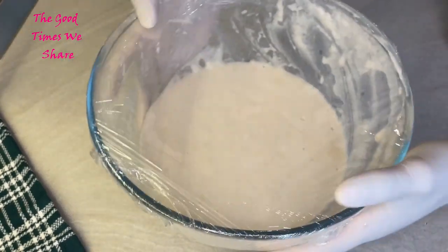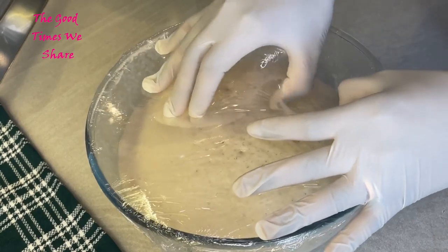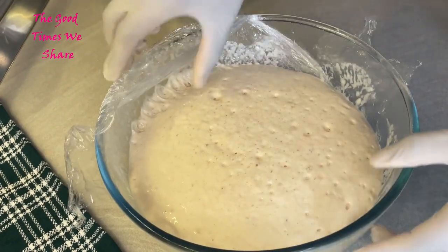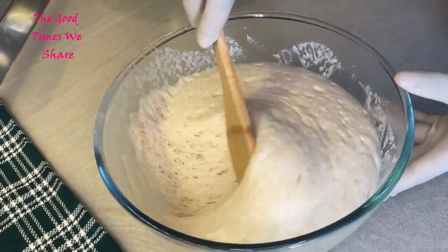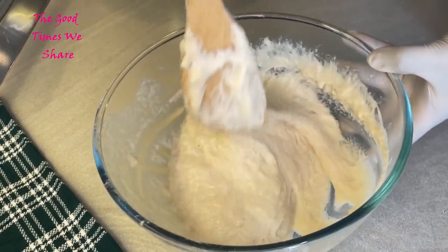After two hours on the counter our dough has risen — we have about three times the quantity we started with. We're just going to remove the plastic wrap. As you can see there are a lot of air bubbles in there, so we're just going to mix this up a little bit to get rid of those air bubbles. Now our dough is ready.